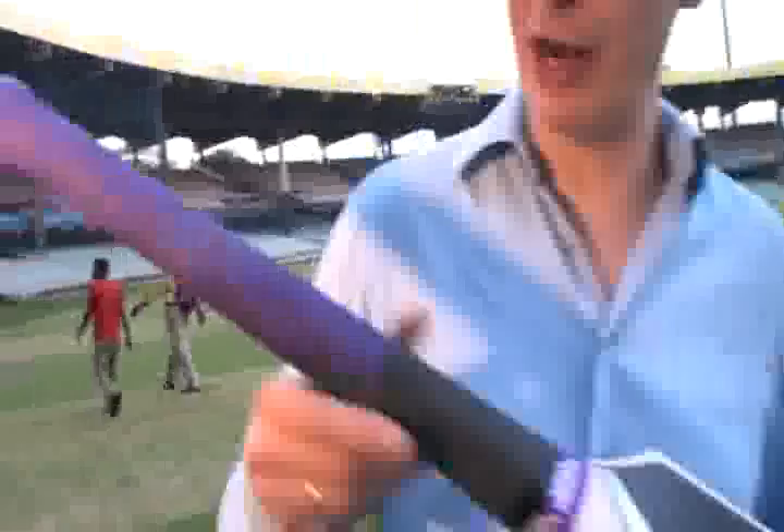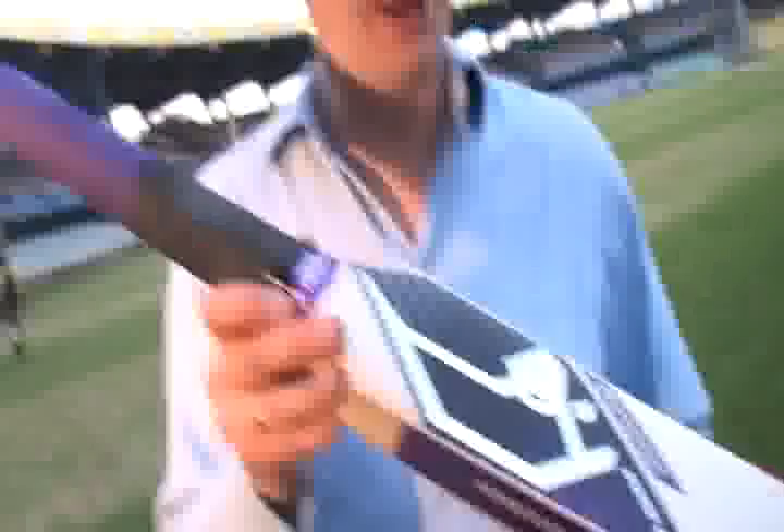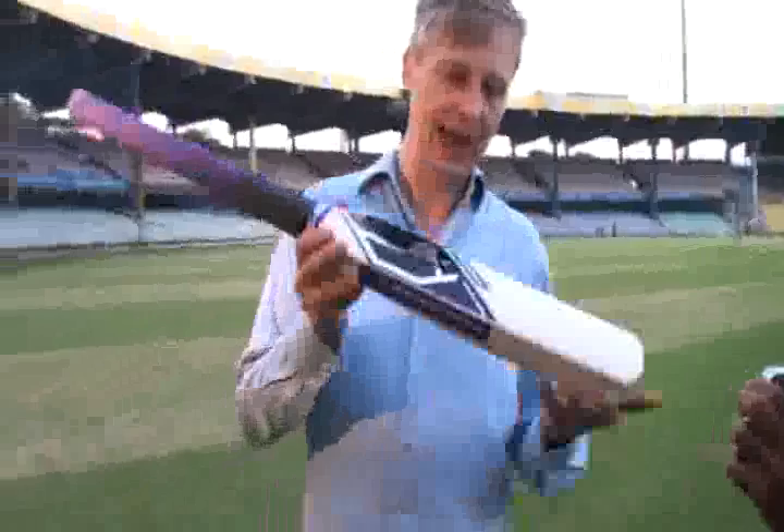The way that this bat works is that it's got a long handle and a short blade. The reason for that is it works like a golf club. It has extra bat speed caused by this long handle here, and this blade is shorter and spitter than a conventional one.